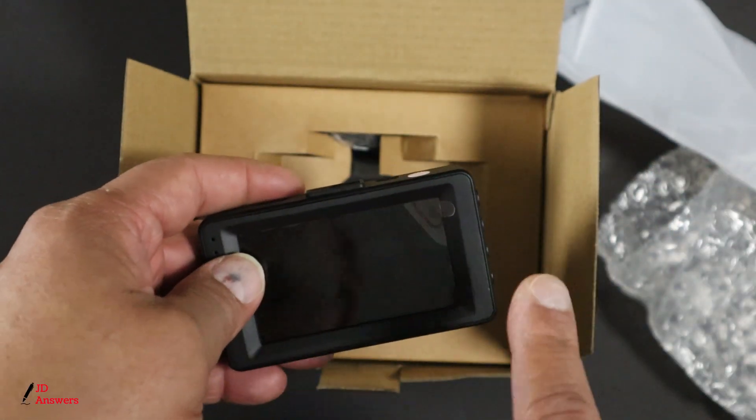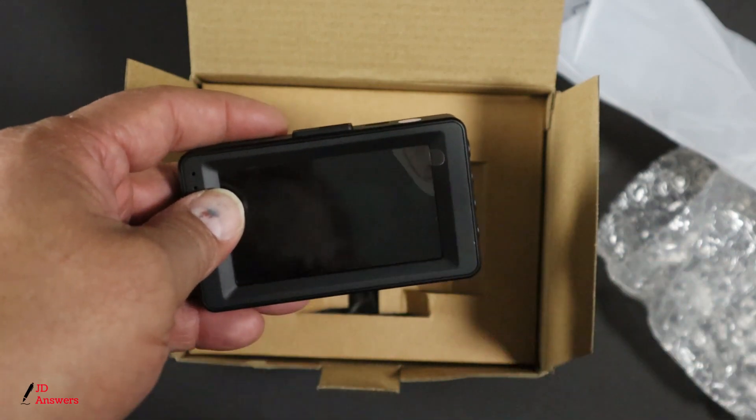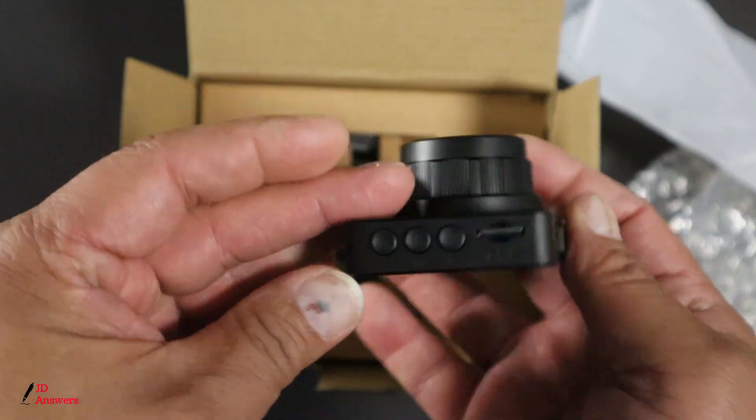As we get into the specs we'll find out what is the maximum to use for this dash cam. It's always best to use the maximum capacity. Once you get into your gravity sensor and your loop recording, you're going to want more space to record all that driving footage.